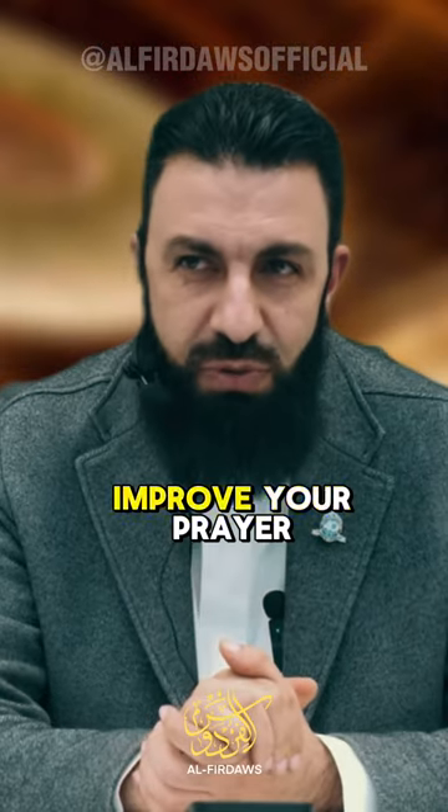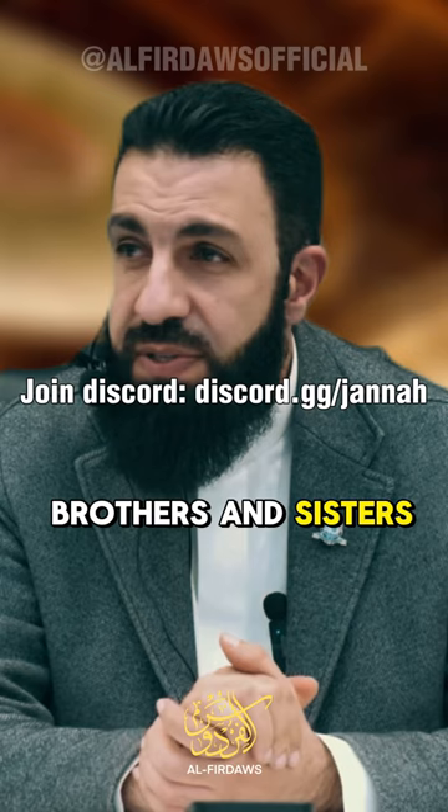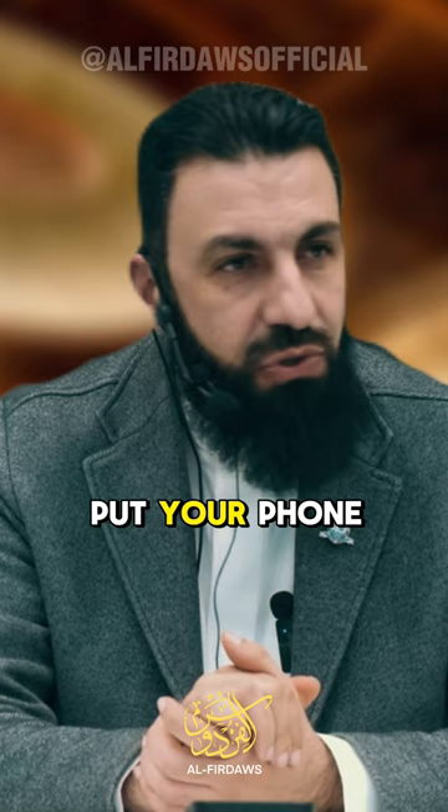I'm going to give you a little tiny hint to improve your prayer, insha'Allah. Here is one very quick hack. Number one: before you pray, brothers and sisters, give yourself 10 seconds to just stand there and reflect. Don't talk to anyone. Put your phone away. Wait. Calm down. And then say, Allahu Akbar.